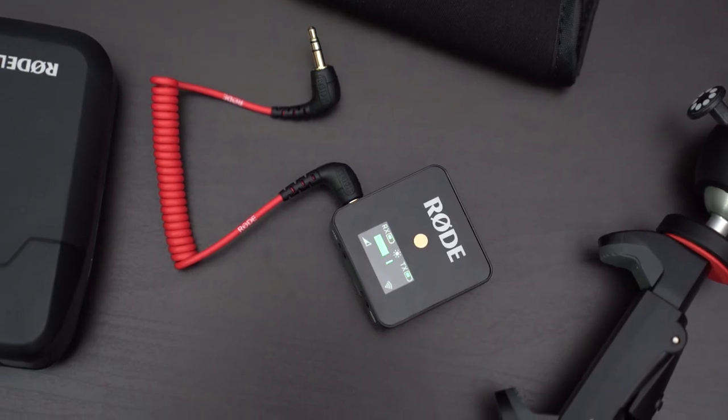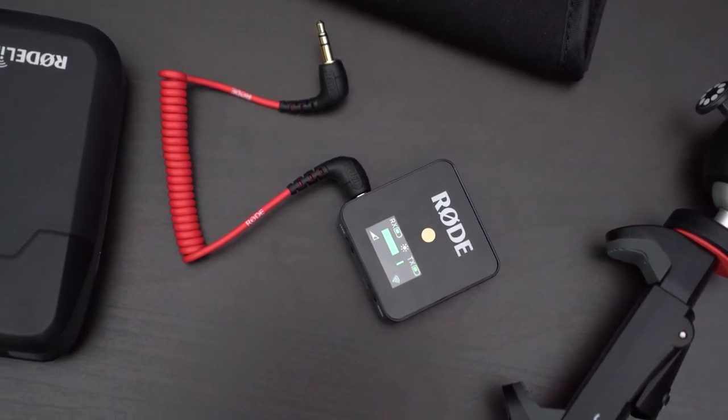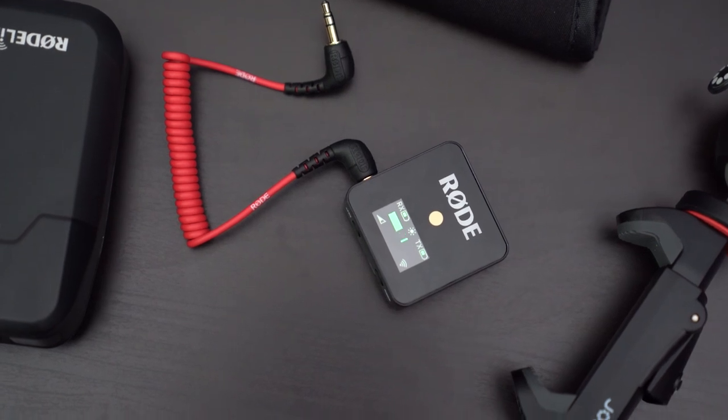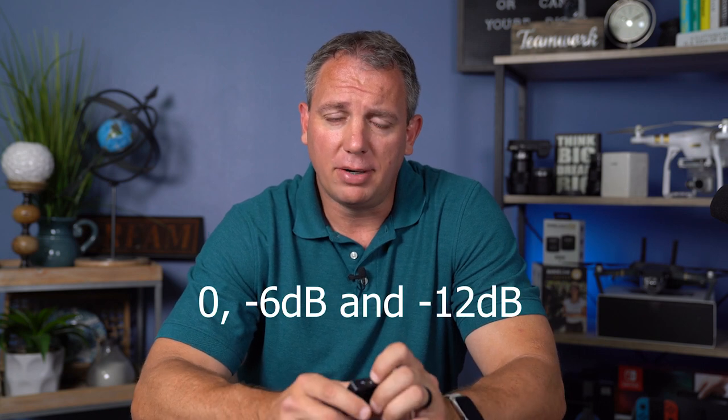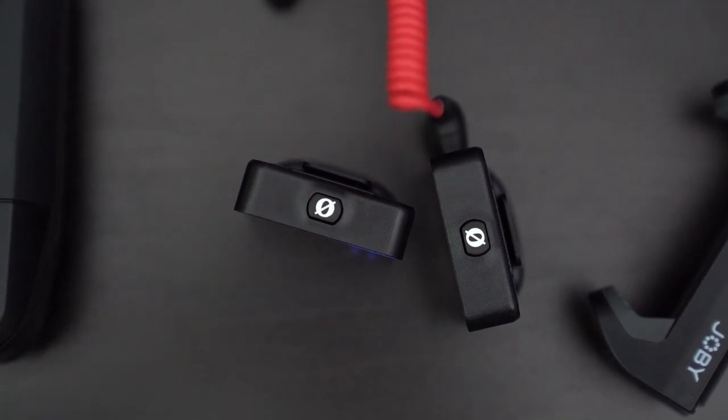The receiver is actually pretty awesome. You can see both the battery power on the receiver and the transmitter. You have an audio levels output so you can see where your audio is and make sure you're not peaking. If you are peaking, you can also change the decibel level from low, medium, and high. All you've got to do is click the decibel button and that does it. Power buttons are marked on the bottoms of the receiver and the transmitter as the actual 'O' from the Rode logo, which is kind of cool.